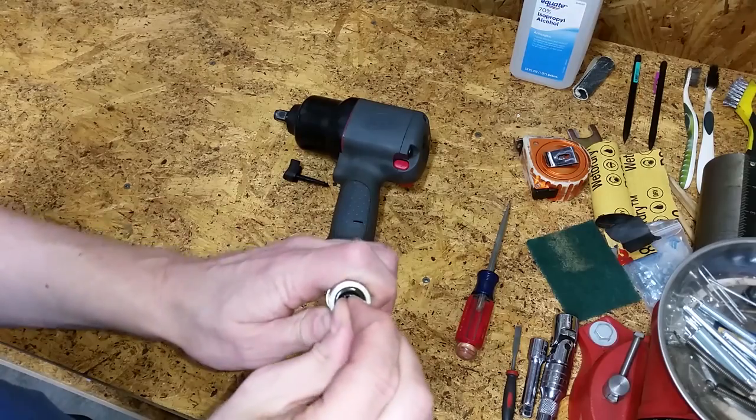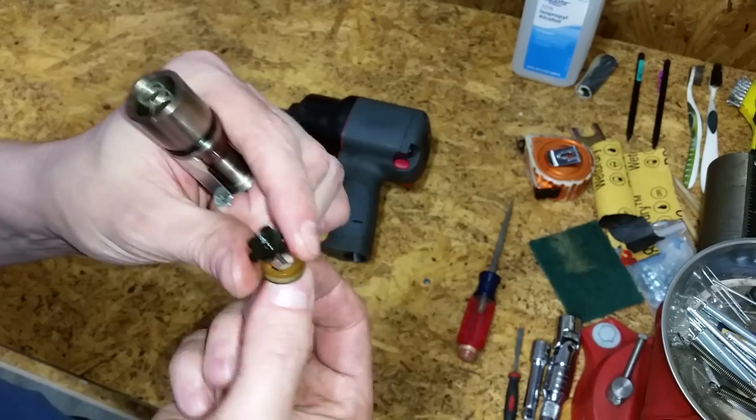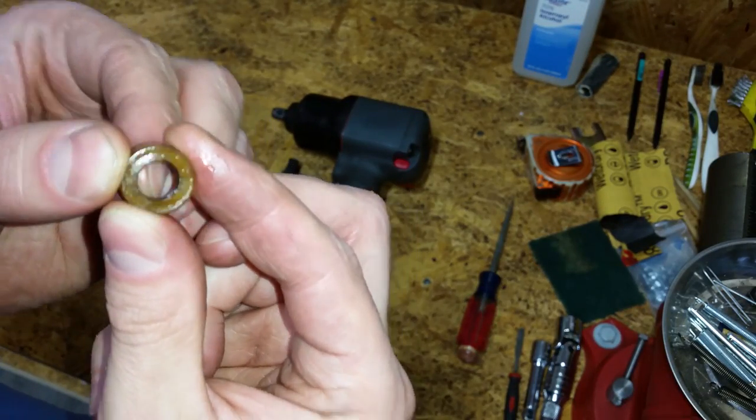Once the snap ring has been removed, just pull on the valve to remove it, the seat, and the seat support. This must be the problem — there's a chunk missing from the seat.